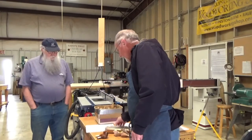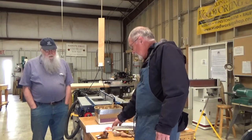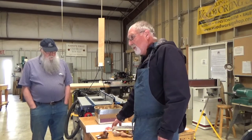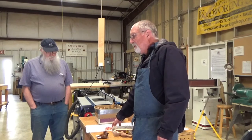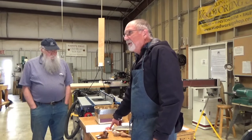I just have one copy, but you're welcome to read it here. If you Google Woodcarving Illustrated Comfort Birds, you'll find this article online. I printed this off from there.